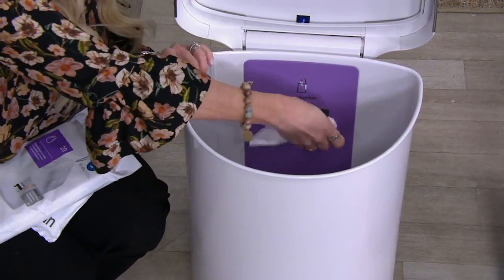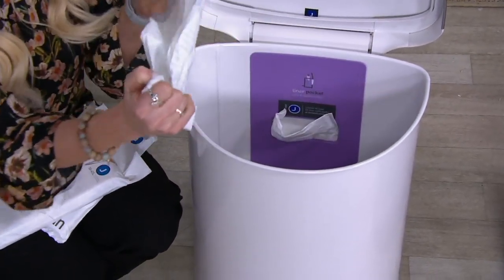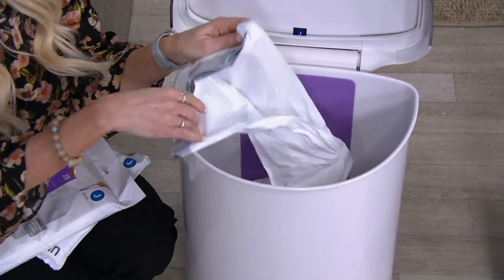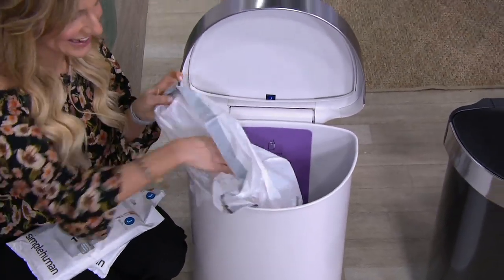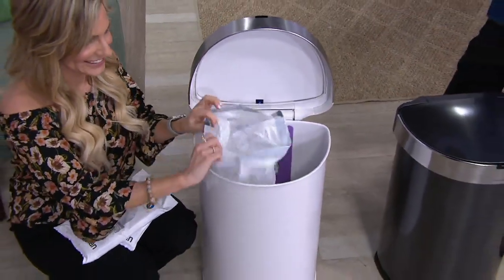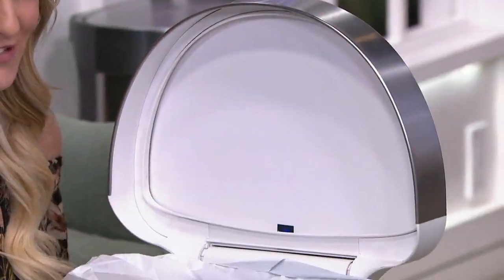This is the same company that brings us the automatic light-up makeup mirror. So if you're thinking you've heard this name before, there's good reason — in our beauty category before Christmas, we added it as Today's Special Value. I know that because we presented it on Down Home with David. We had so much fun. I bought that mirror for my mother.